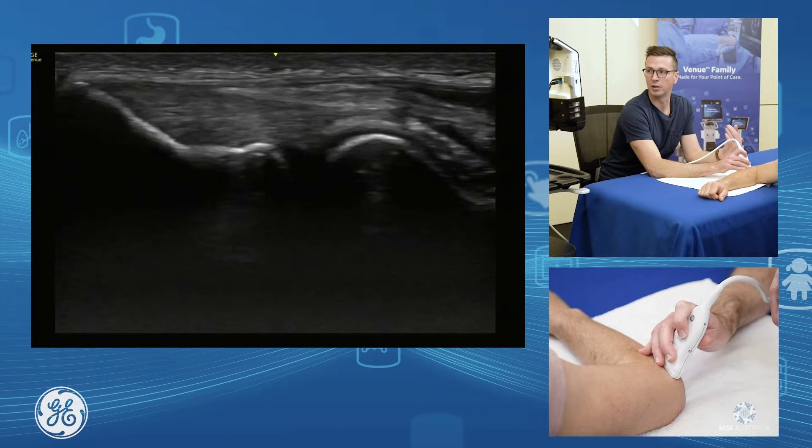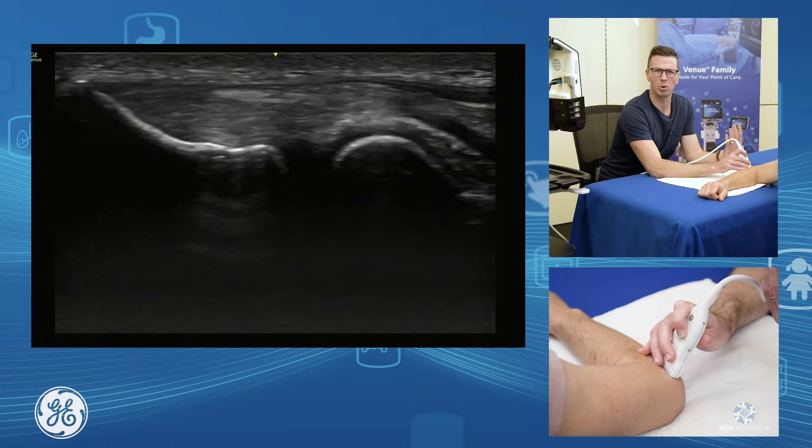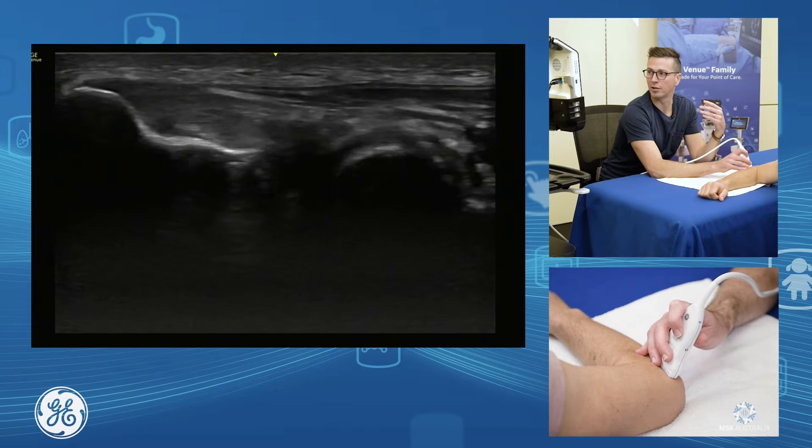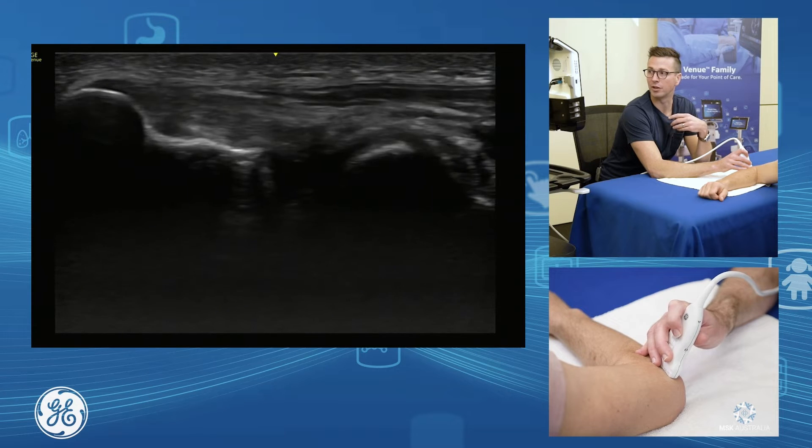If I bring my probe a little bit sitting straight in the middle of the common extensor, covering most of the bulk, and as I bring my probe up towards the patient's head, I get more up into the extensor carpi radialis brevis component — the main component of your common extensor.